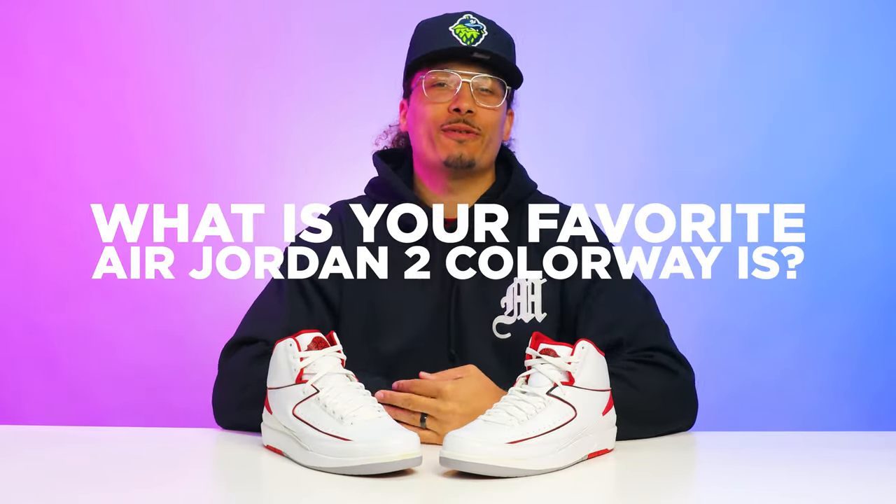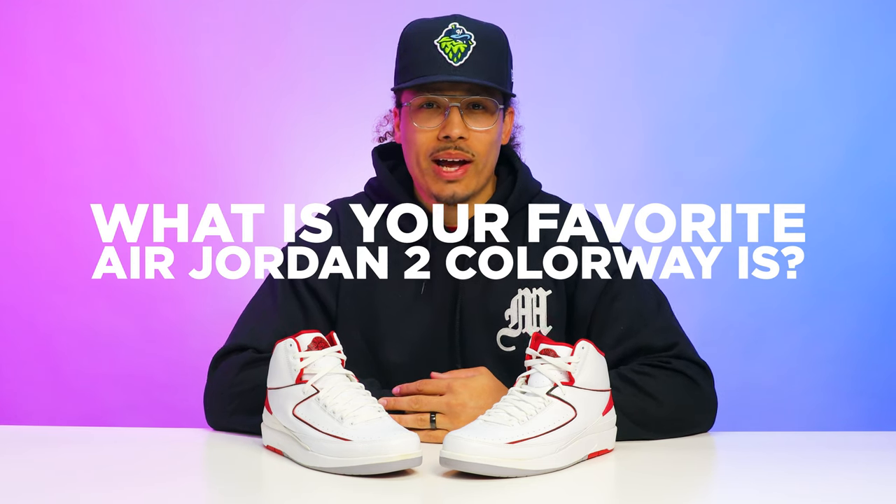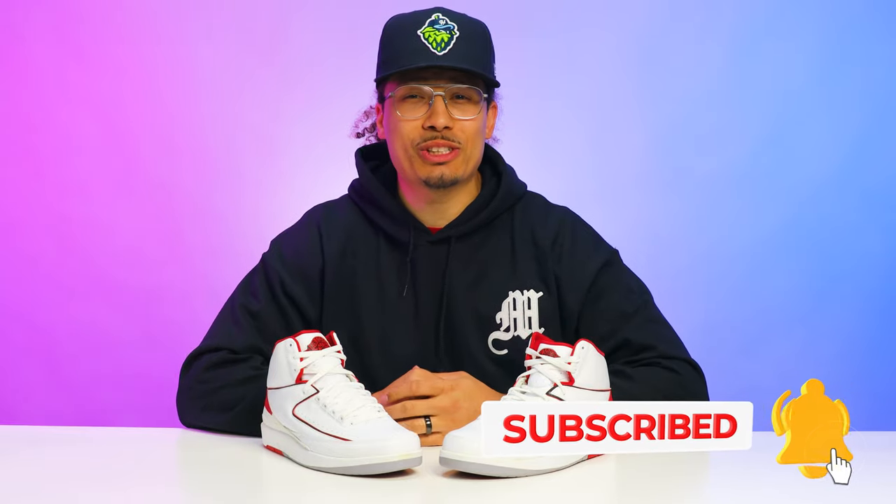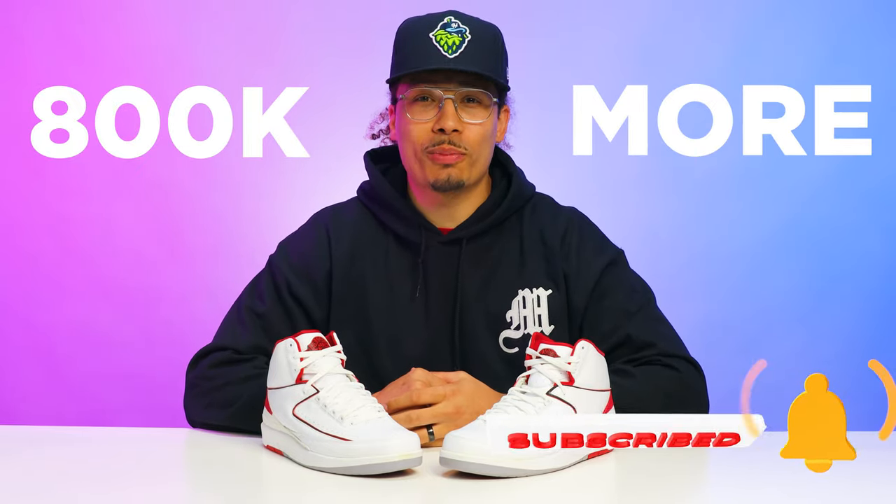If you made it to the end of this video, drop a comment down below and let me know what is your favorite Air Jordan 2 colorway of all time. Don't forget to subscribe — we're on the road to a million subscribers and we're going to be there very soon. We need like 800,000 more, but we're on the way!